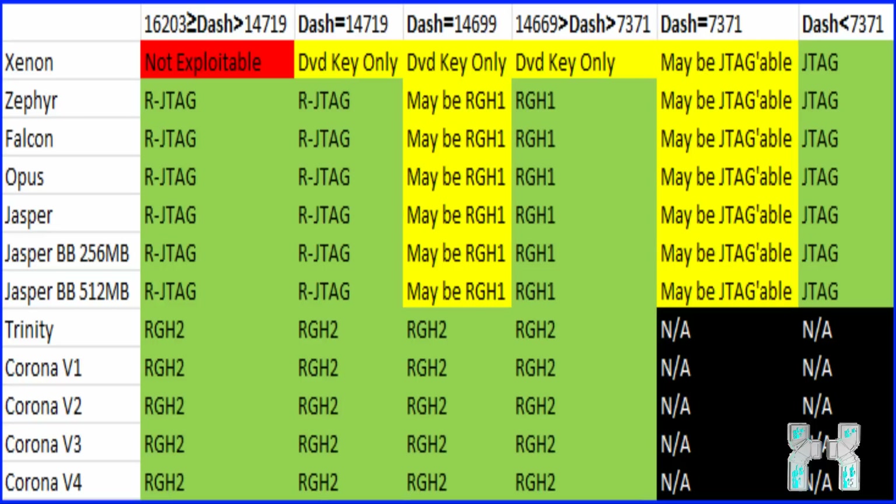Regarding the RJTag, all fat consoles are RJTaggable except the Xenon console — it's not exploitable. Team Executor said they may release an RJTag kit for Xenon consoles, but it's not released yet. You can only use a reset glitch hack to get the DVD key, but this takes extremely long, so I wouldn't recommend it. If you have a Xenon, just sell it and get another console. And if you have a slim console, there is no RJTag for slim consoles — you can use the reset glitch hack too, which is basically the same as an RJTag but for new consoles. When I get a new console, I will also do a reset glitch hack tutorial, but currently I only have a fat console at home.